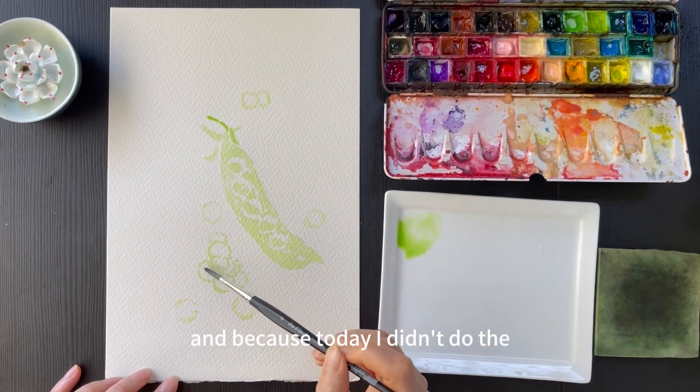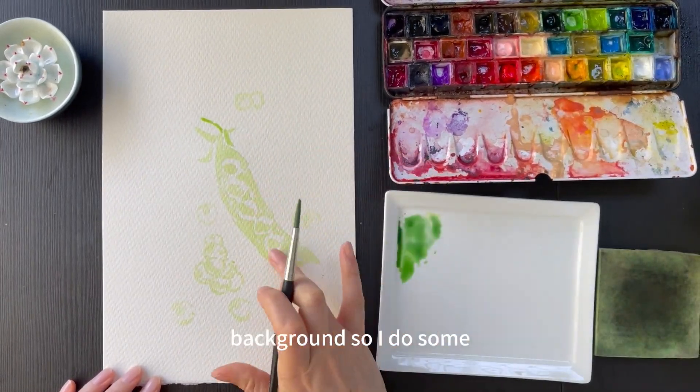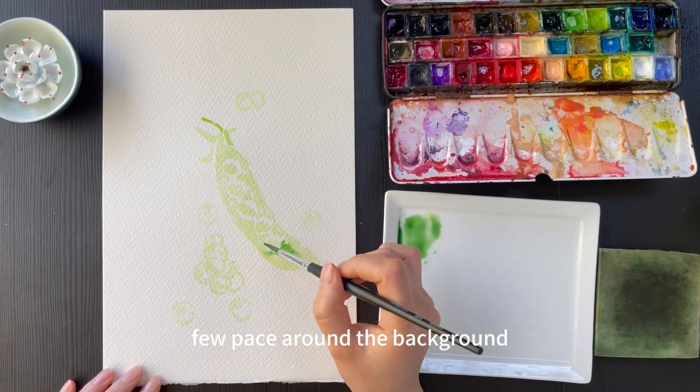And because today I didn't do a full background, so I painted a few pieces around the background area.